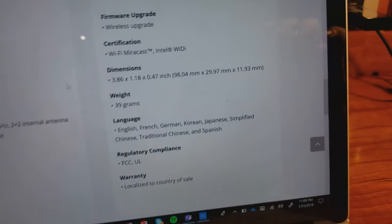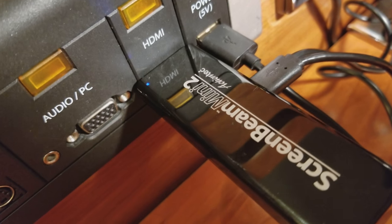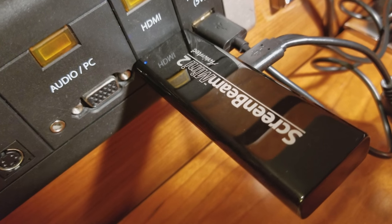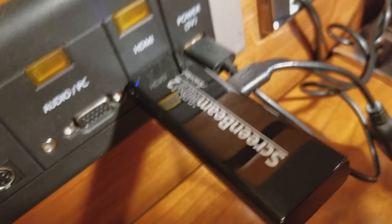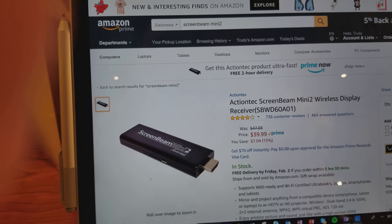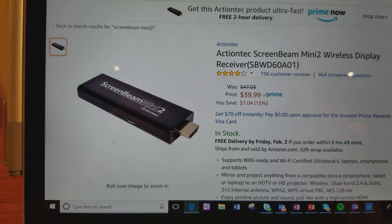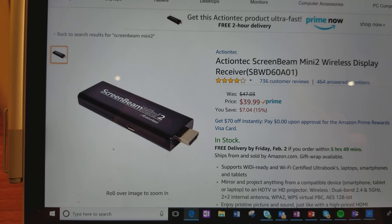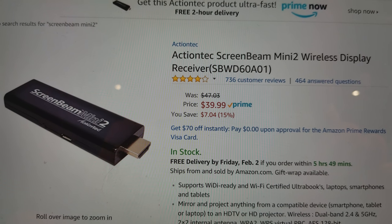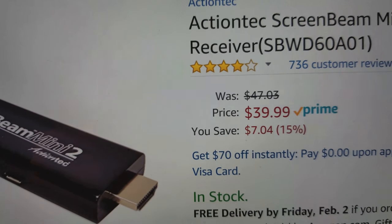All of that technology and all that power is due to this little device right here. Again, this is the ScreenBeam Mini 2. You can buy it on Amazon, you can buy it on Best Buy and it's really inexpensive and very highly rated. I pulled up the Amazon site — on Amazon you can see that this device has four stars with over 700 customer reviews, and what I really like about it is there are 464 answered questions. So obviously this is a very good time — it's on sale on Amazon for $39.99.